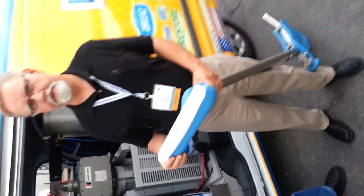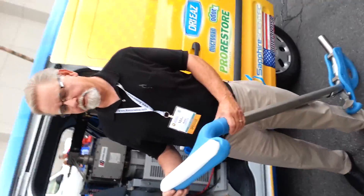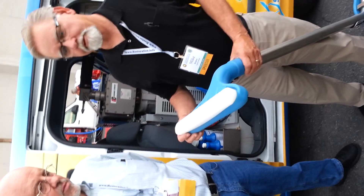We're here at Mike Rohden, the Sapphire — the man, the myth, the legend — and he's got a new gadget he wants to talk to us about.